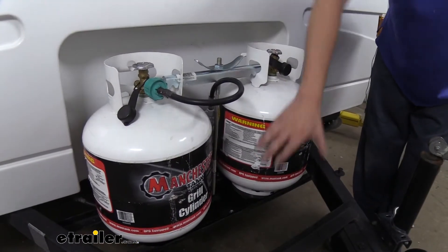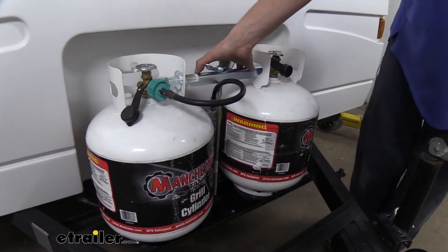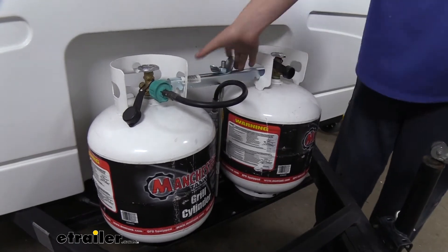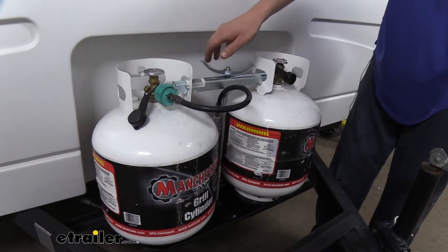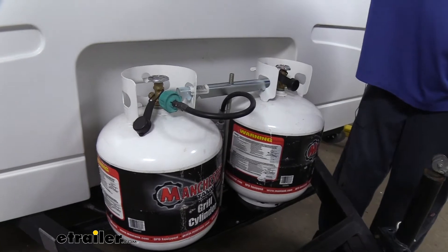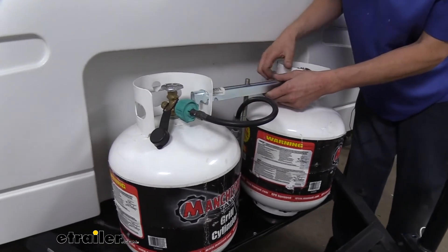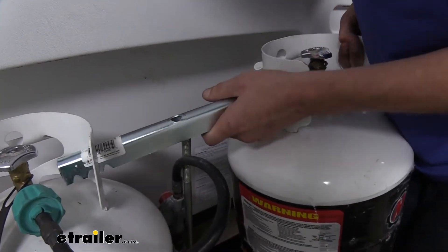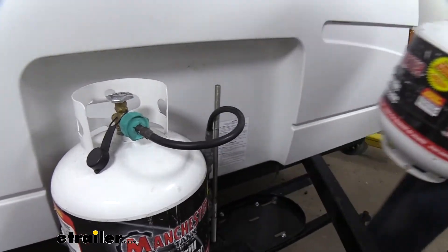The nut here will provide pressure to cinch it down into the base. We're going to undo the nut on top — we've got it on there nice and snug because we don't want our tanks going anywhere. This component will then slide up. Sometimes it's easier if you take your tank and just lift it up with it a little bit, and then we can slide this out and remove our tanks as necessary.